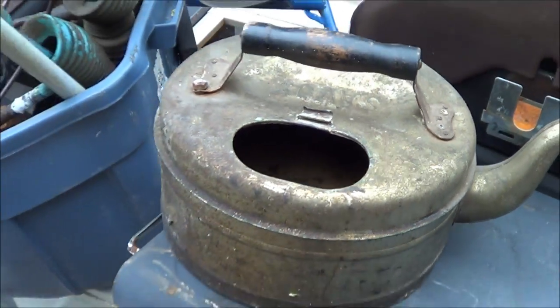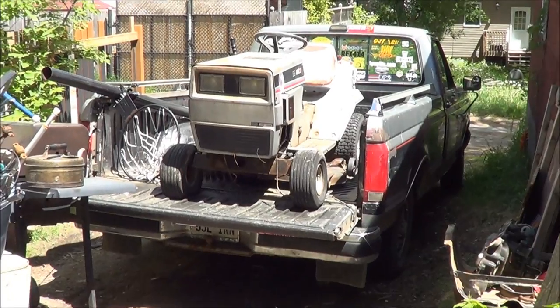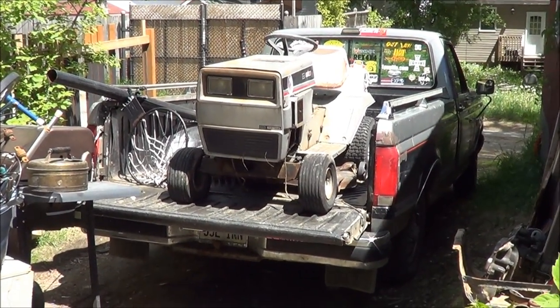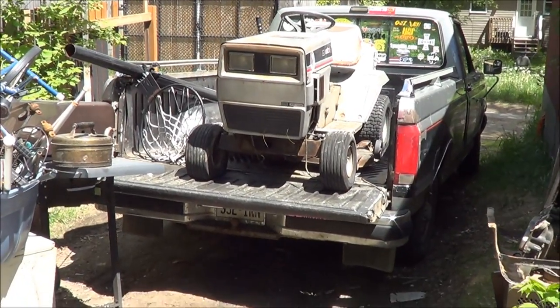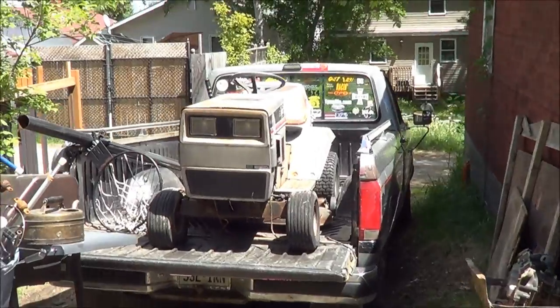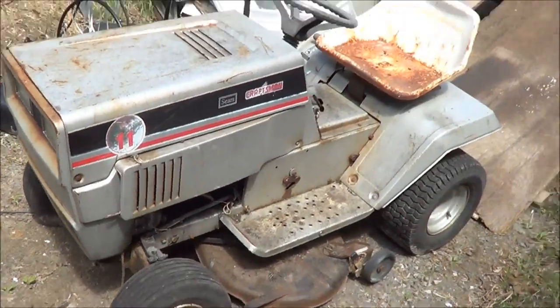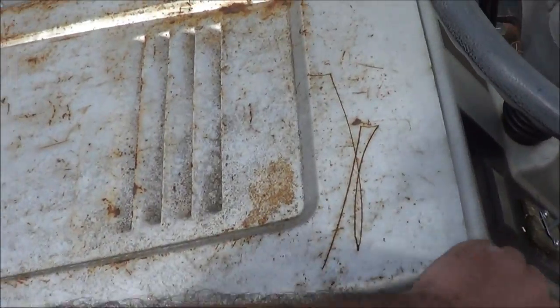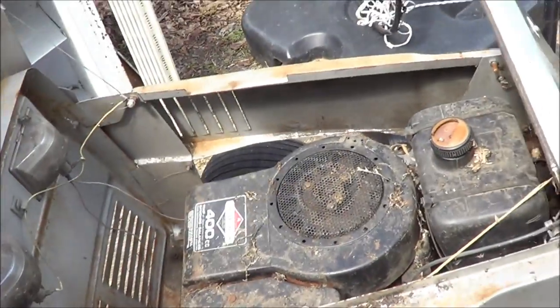Well, there it is - she says it runs, it just needs a gas tank. I got to get that unloaded, I got a few other calls to do. Let's get that off of there. Maybe I'll play with it this weekend, see if I can get it started - obviously it won't have a battery in it.